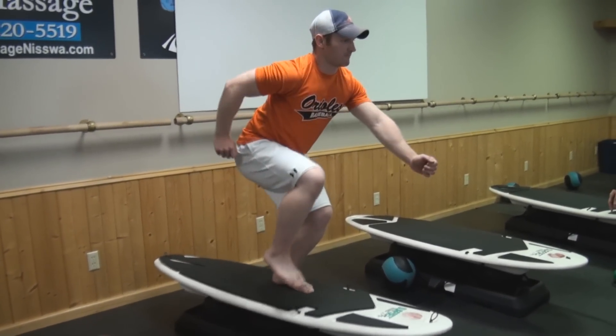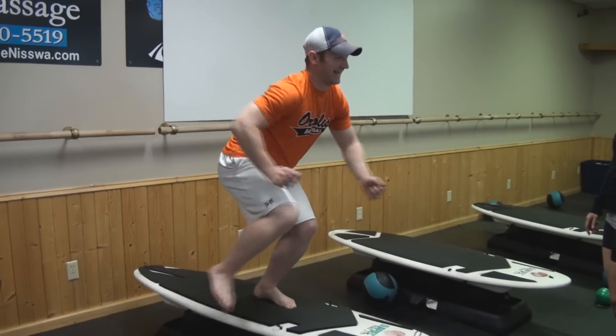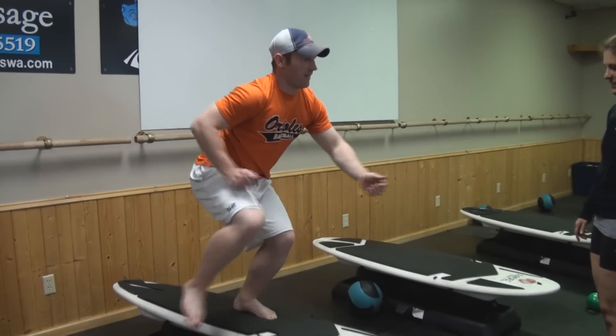Kevin, you want to try it? Here we go. Stomach's in nice and tight. Out and in. A little harder than it looks, huh?